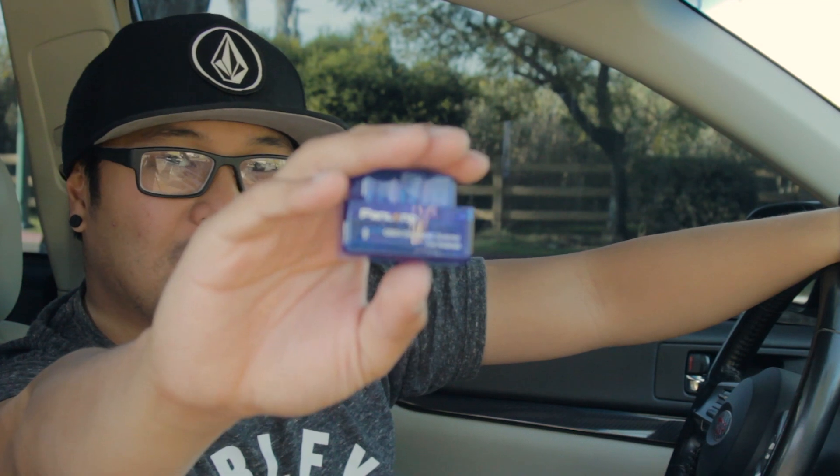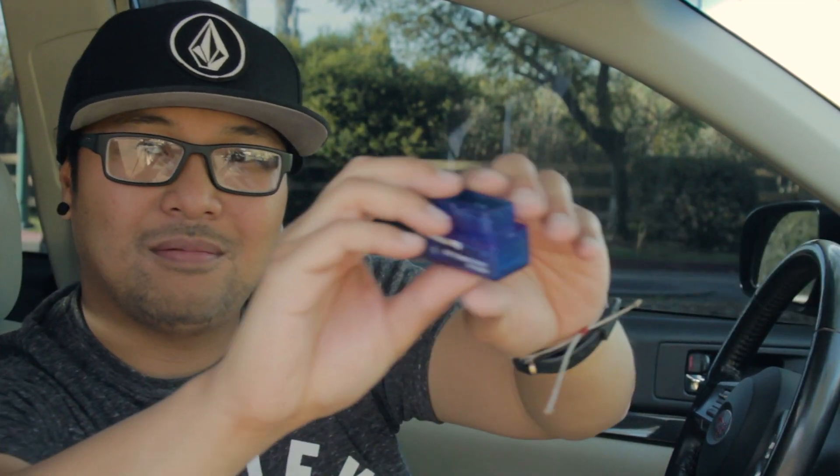Today's topic is: if you're turboed like me but have no boost gauge, this is a cheap solution to your problem.